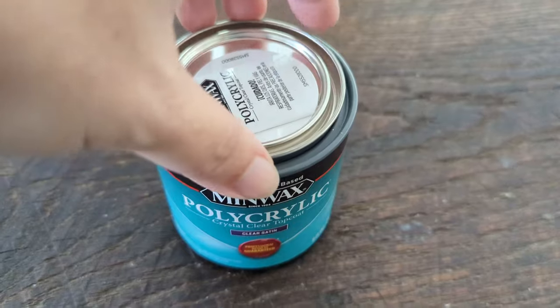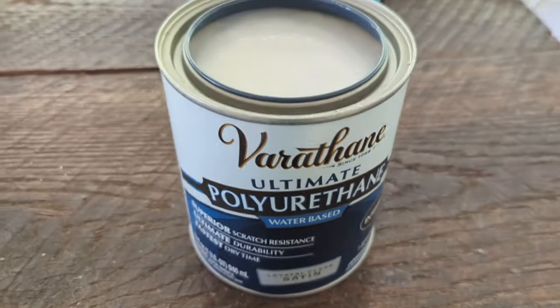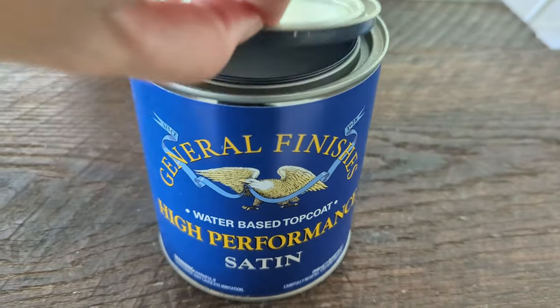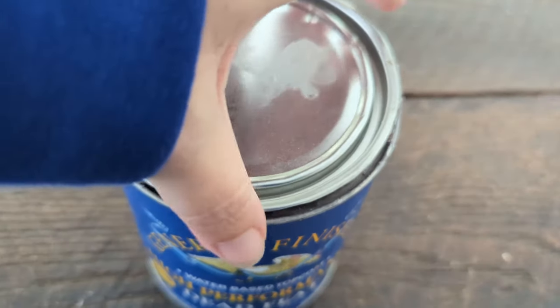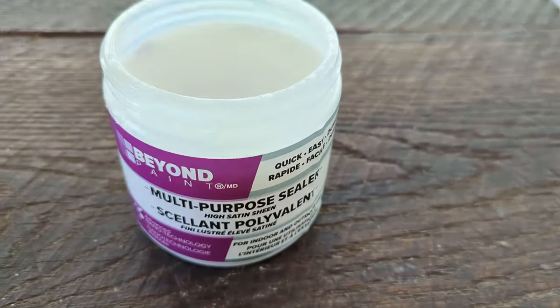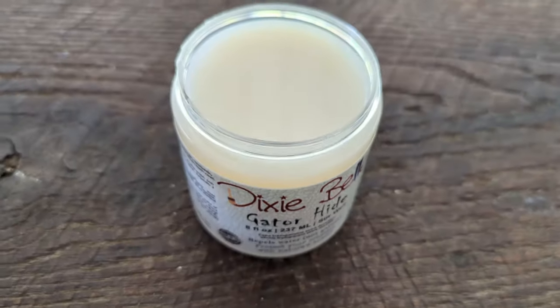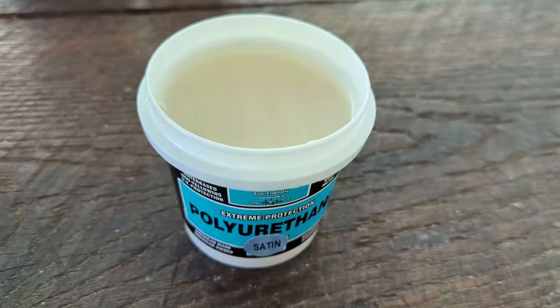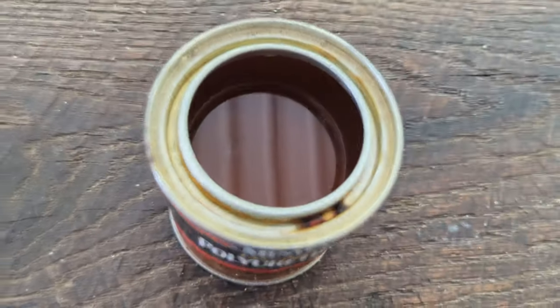The sealers I'm testing this time are: Minwax Polycrylic, Varathane water-based polyurethane, General Finishes High Performance Top Coat in satin finish, General Finishes High Performance Top Coat in flat finish, Beyond Paint multi-purpose sealer, Dixie Belle Gator Hide, CrystalLac ultimate polyurethane, and Minwax fast-drying polyurethane, which is an oil-based sealer.